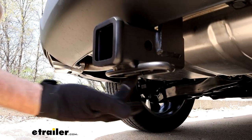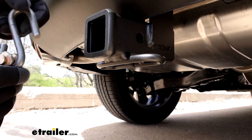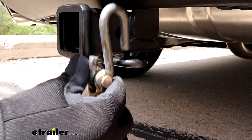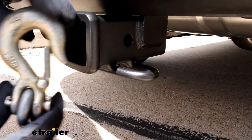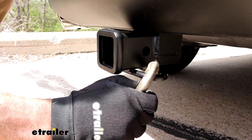This hitch has a wire-type chain hanger on it, which I like. It's easily accessible for standard S-hooks, and you have no problem getting those in there. If you have something bigger like a heavy-duty clevis style, still no problem getting those in there.